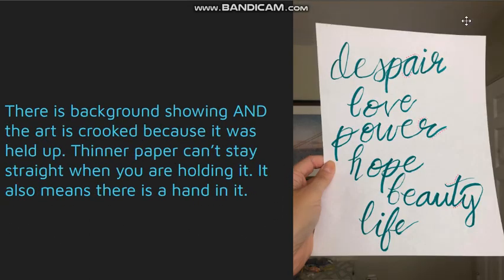This one again has background showing and the art is crooked because it was held up. Sometimes people hold their pictures up to avoid shadows, but if you have it next to a window then you're not going to get a shadow during the day.